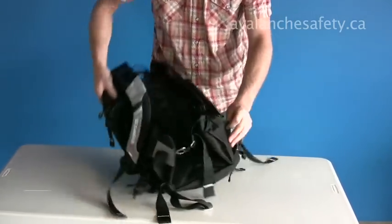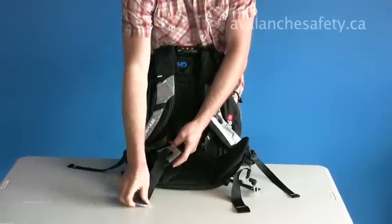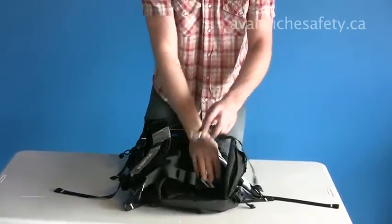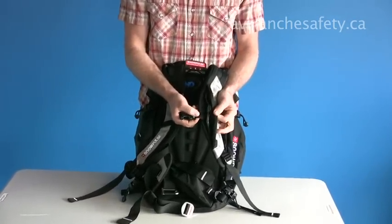There's a small pocket on the left side of the hip belt. Standard Snow Pulse buckle, easy to use in the snow and ice with gloved hands. It has an adjustable sternum strap.